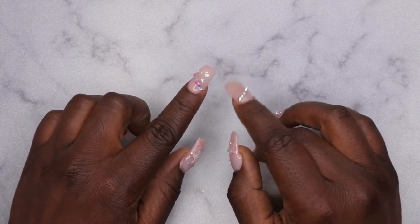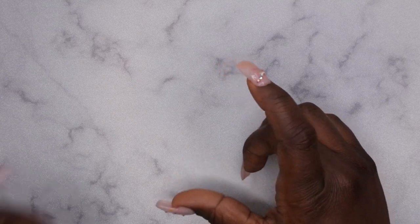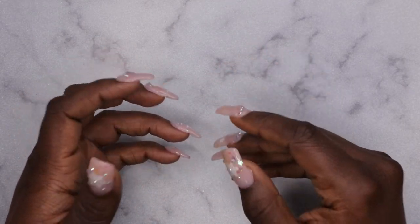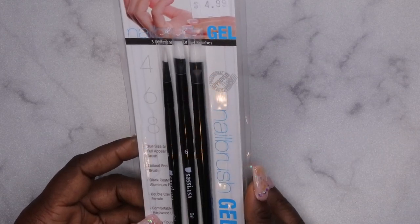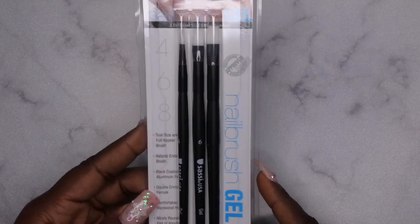The first item I'm going to show I actually picked up from my local beauty supply store. I recently got the Young Nails Synergy Gel trial kit and I realized I don't have any good gel brushes to practice with, so I picked up these gel brushes here. They were running a coupon for five dollars off any item, and these were $4.99, so I actually got these for free — super excited about that.